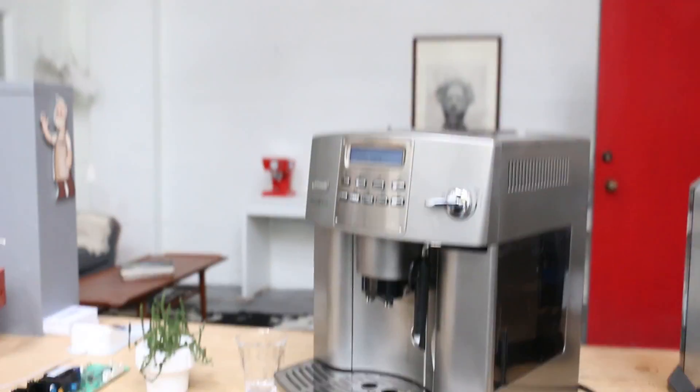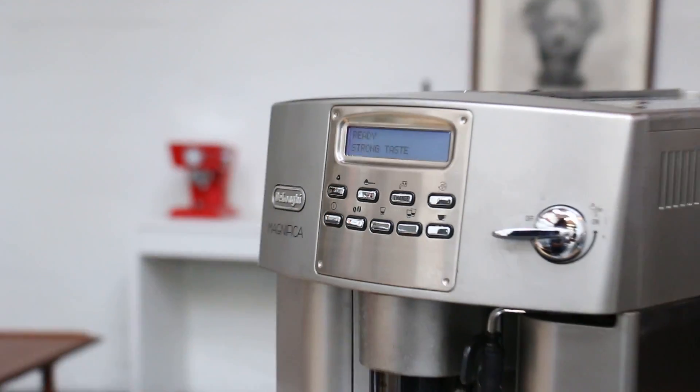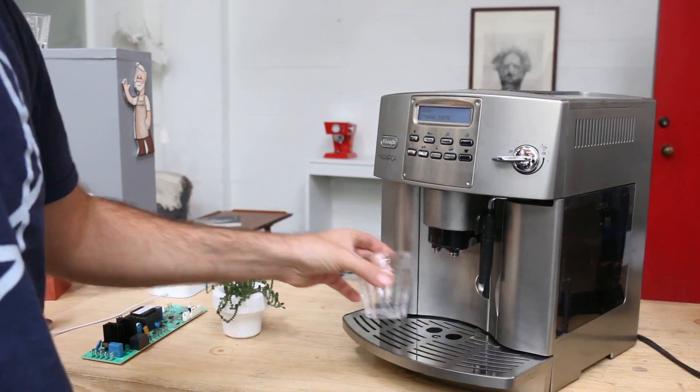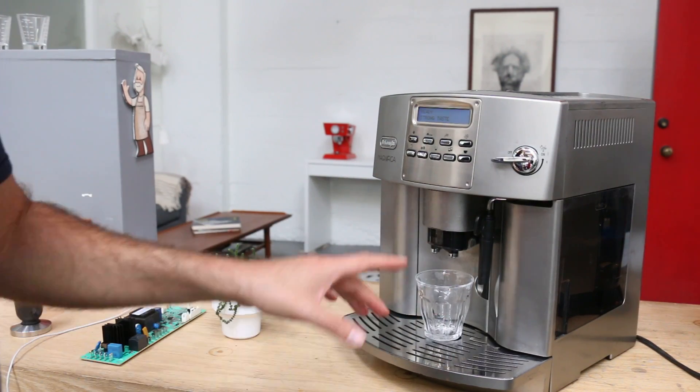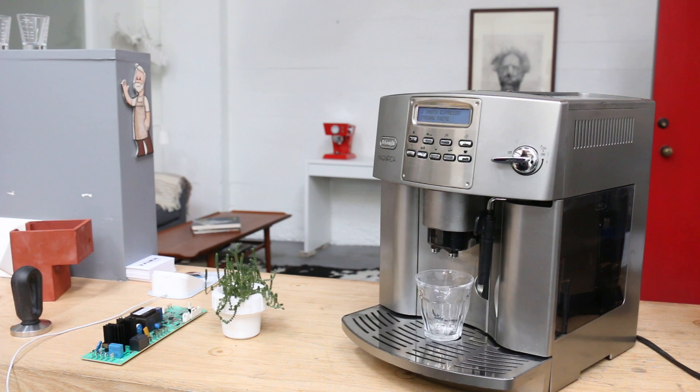So now the machine is fixed — we have a new part in. It's ready to go. We didn't tune up the machine or anything, just replaced the board. It's gonna make a few noises but that's normal.